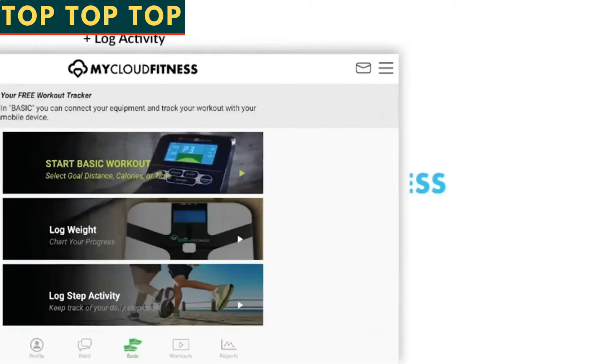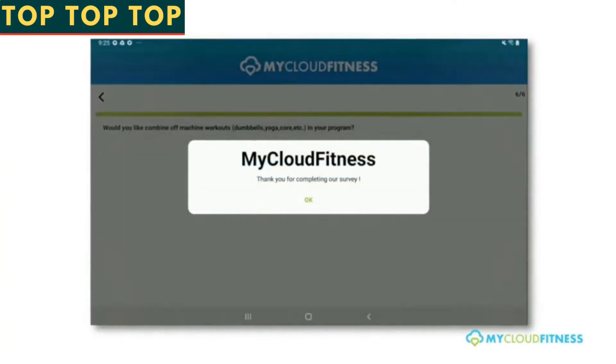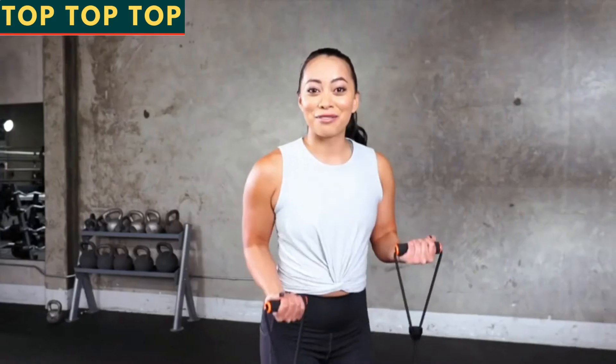You also have access to the My Cloud Fitness app where you can keep track of your progress. You'll find me along with many other coaches to help train and motivate you every step of the way. So what are you waiting for? Let's get started.